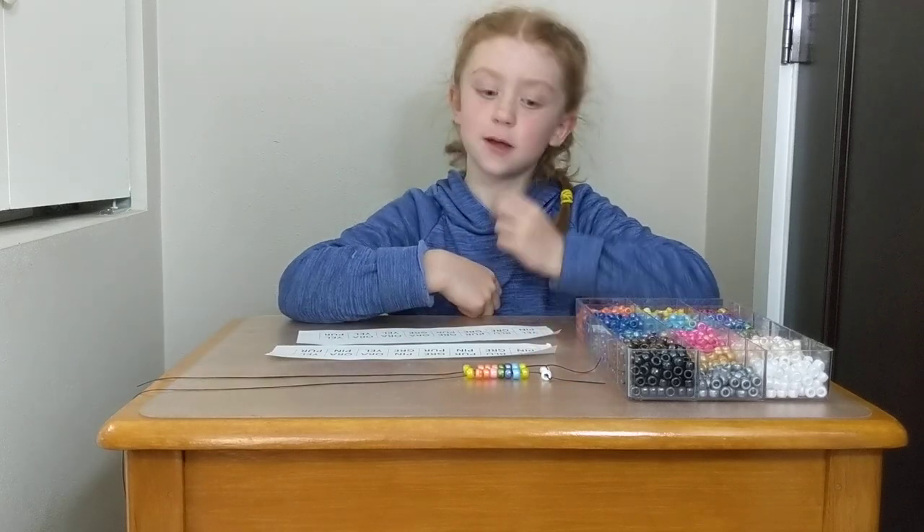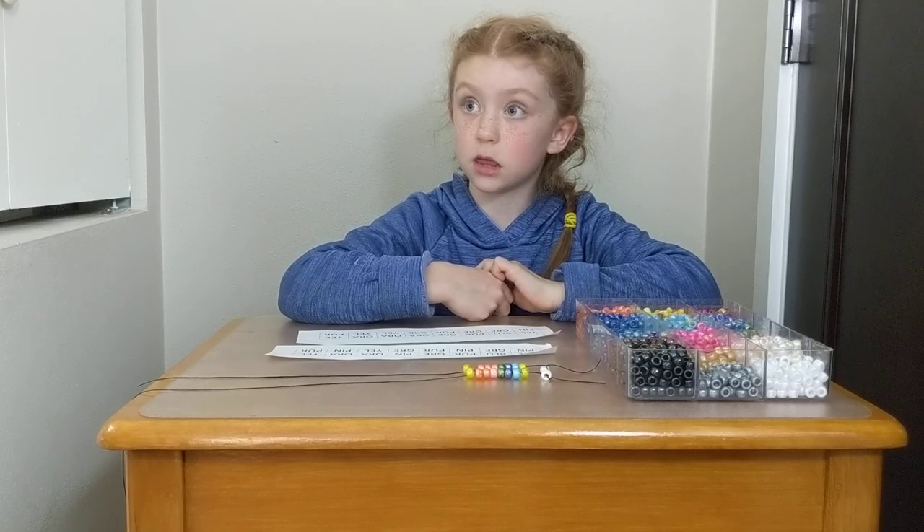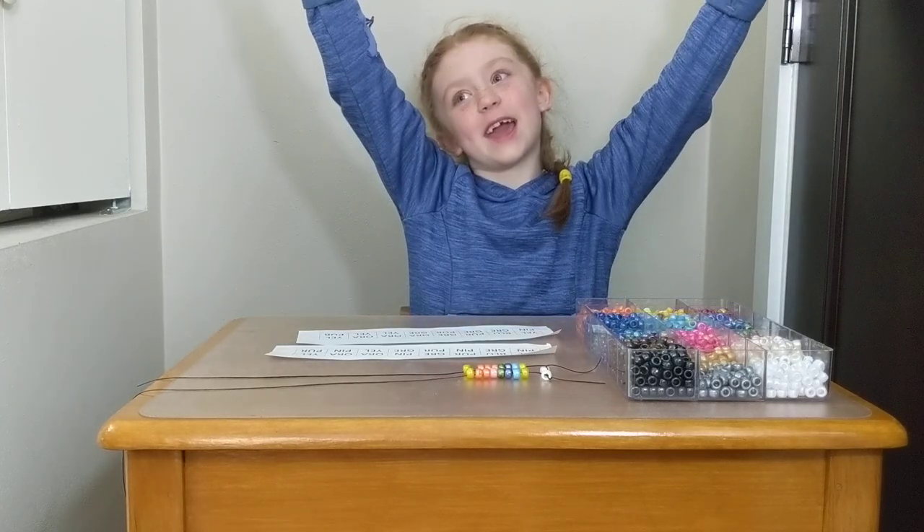Two different necklaces because it had different instructions. Yes. All right. Isn't that cool? That's how your body builds all the parts of you. It does? Yeah. Wow. Go science! Go science!